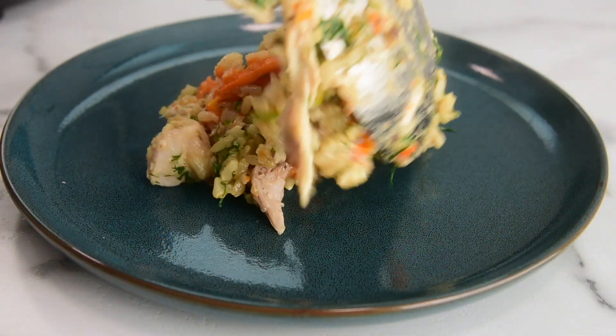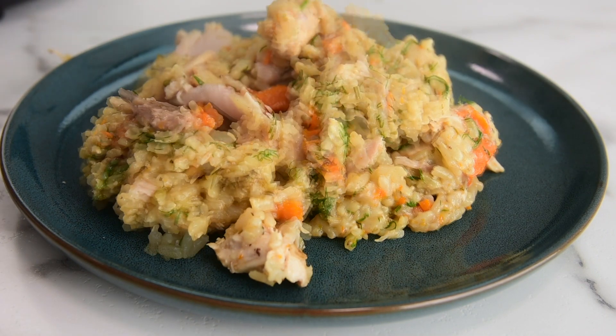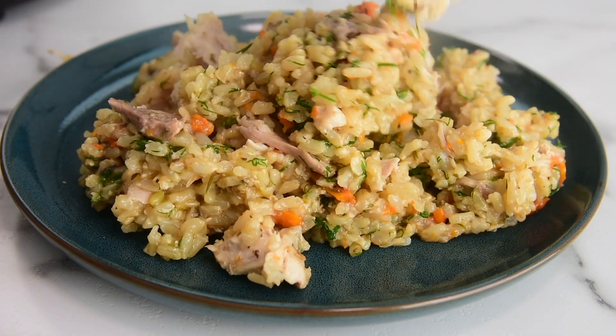Last week we took a break from filming because we were busy with renovations and had to catch up on life. So this week we are back. Today we are making something I grew up eating — in Ukraine it was called plov or pilaf. So today we're making Instant Pot Chicken and Rice.